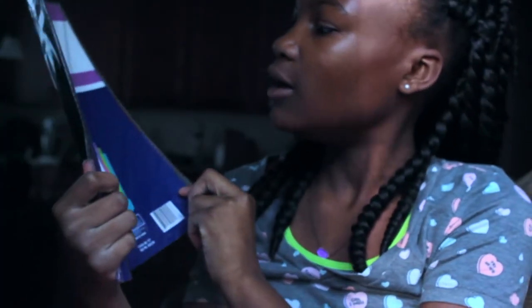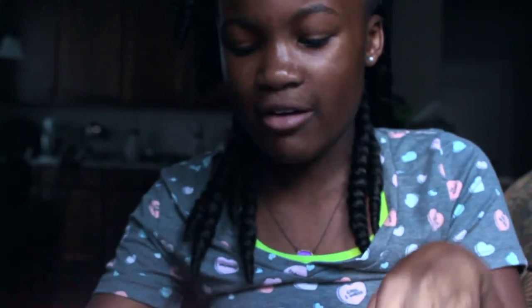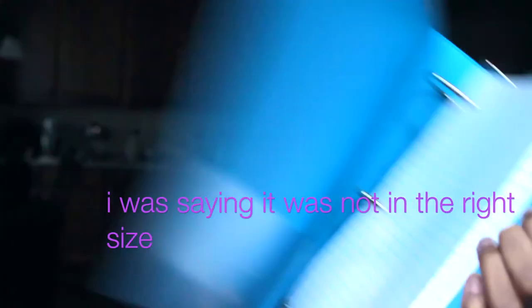I have four-ringed poly binder dividers in cute colors and my Avery binder. I actually wanted it in mint blue but they didn't have it. We saw one at Walmart and I was like, man I should have gotten that one, but it wasn't the right size. So I got loose-leaf paper.